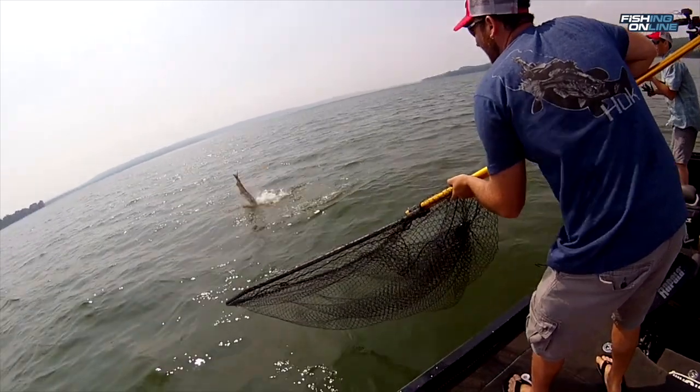When you hook a muskie you don't want to rush the battle. You've got to let this fish just do what he wants. Eventually he will tire out and you will get him in the boat.